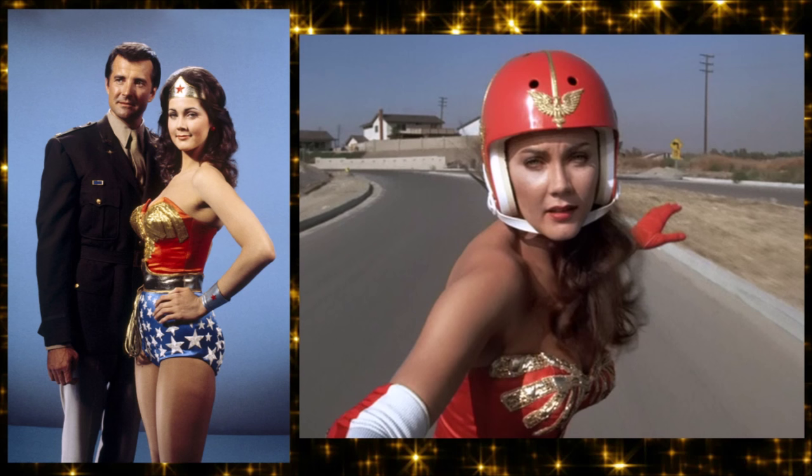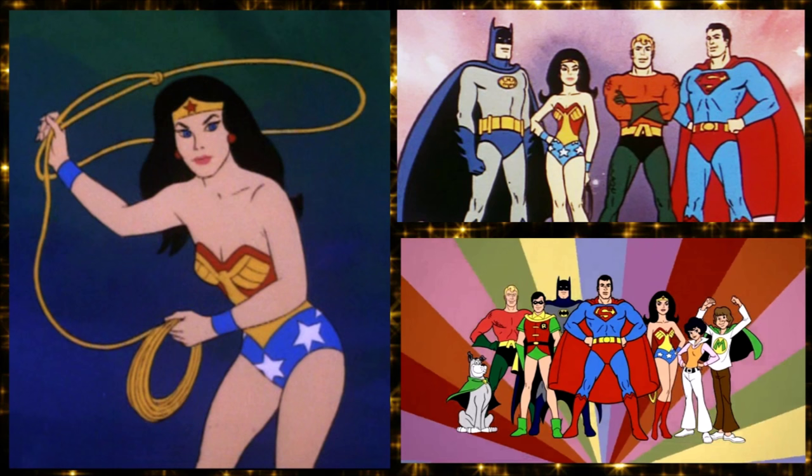Steve Trevor was in the show in a similar capacity. There are great gifs of Wonder Woman riding a skateboard with a Wonder Woman helmet on — which you really wouldn't need as a superhero, but that's the point. She also appeared on Super Friends in the mid-'70s.